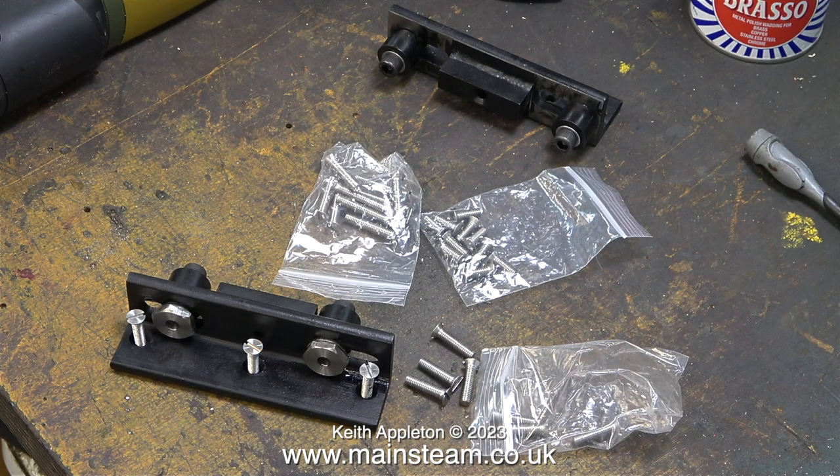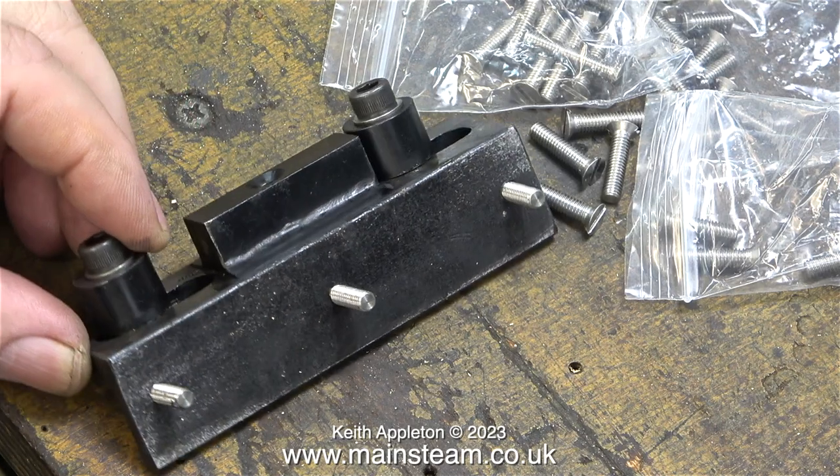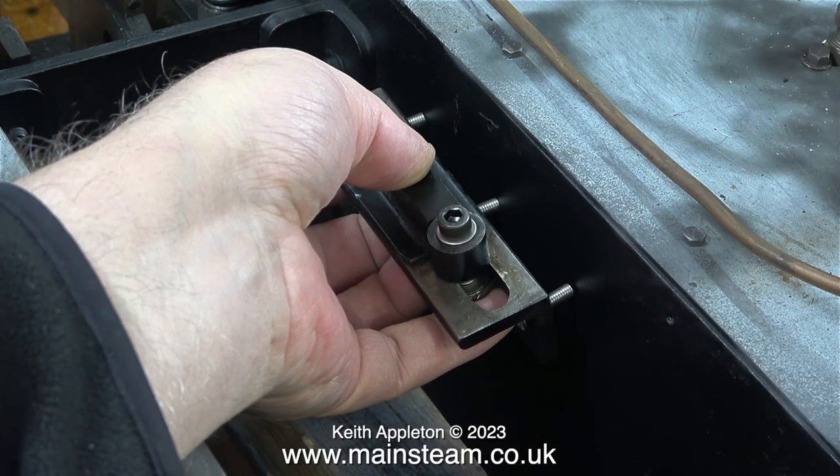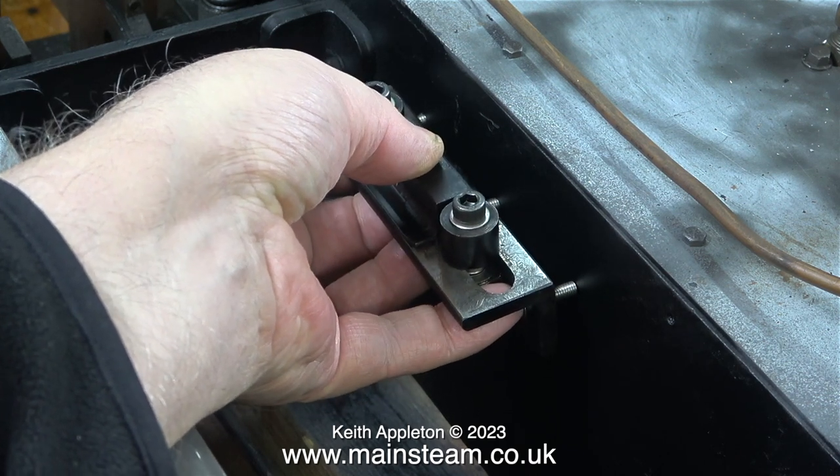Despite the postal strike, eventually these parts arrived. I bought them just after Christmas via eBay, because Blackgate's Engineering were closed over the holiday. I bought these bolts in packs of ten, and in three lengths: half an inch, three quarters of an inch, and one inch. Why stainless steel? Because they won't rust.